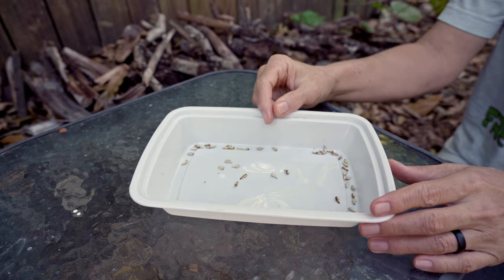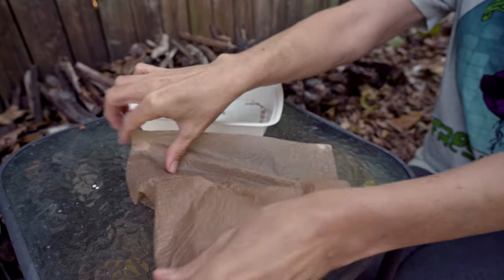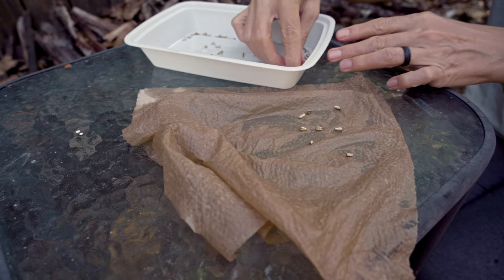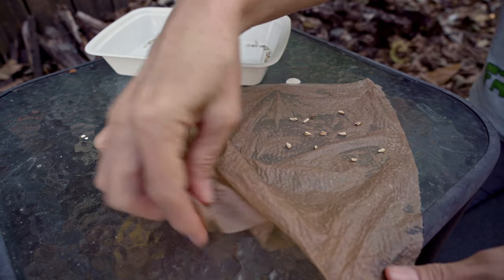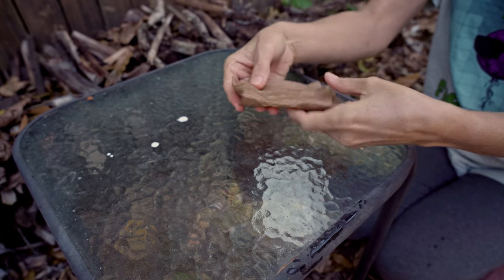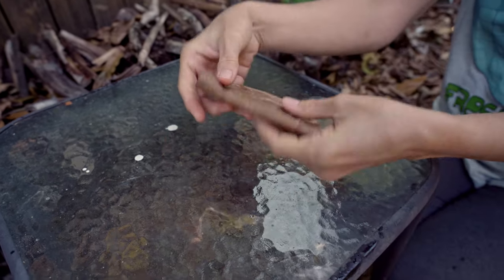I'm going to show you two ways in which you can start your seedlings. The first way is pretty simple — it requires a dampened paper towel. I'm going to open this up and place some seeds on the damp paper towel, trying to space the seeds so they're not right on top of each other, though this isn't all that crucial. Now that I've got my seeds arranged, I'm going to fold the paper towel over on itself, making just a little packet of seeds. You can see the seeds through the damp paper towel. I'm going to dampen the towel further — I don't want it to be sopping wet but I want it to be well saturated.